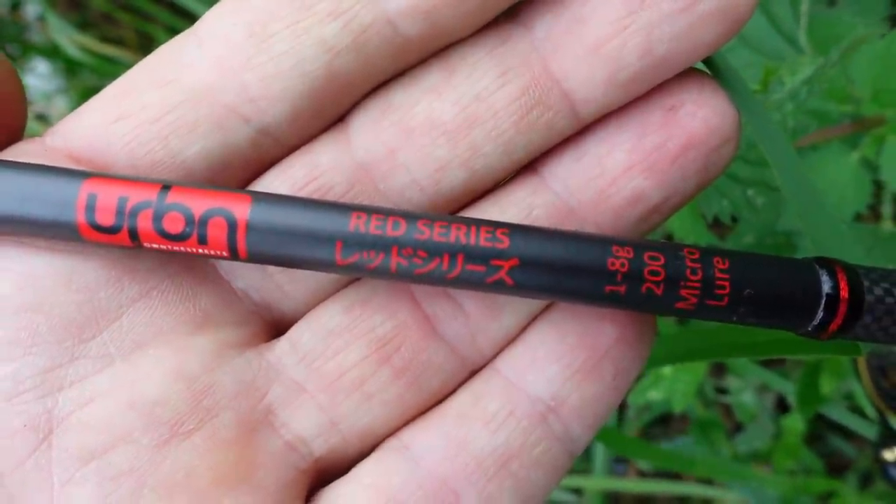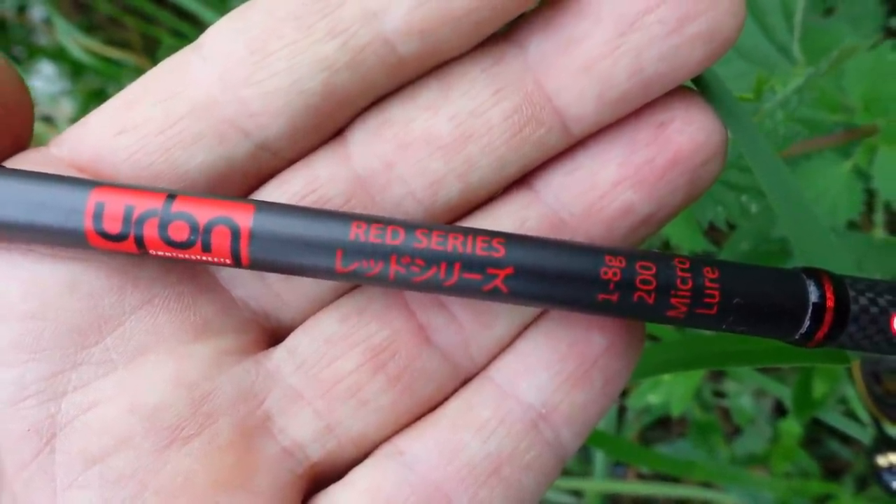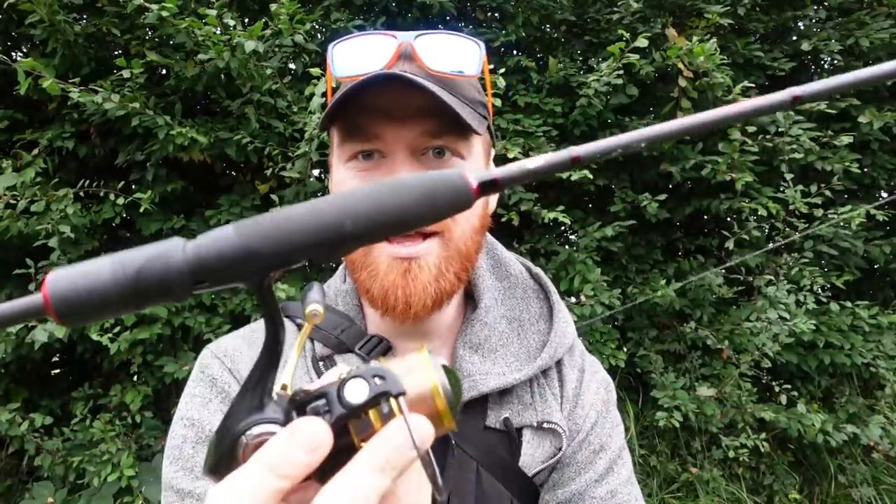We're going to try out a few different small baits today on the drop shot. We'll go through the rig in a minute and see if we can catch anything. So let's quickly talk you through the setup that I'm using — it is the Berkley Urban Red Series 1-8 gram micro ultralight jigging rod, and there it is.